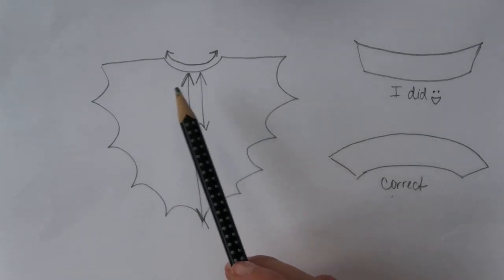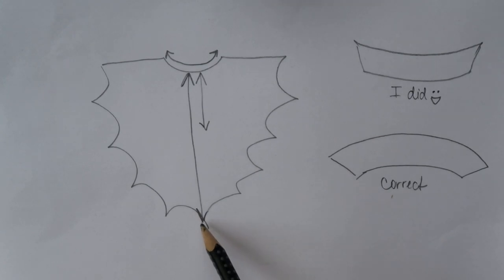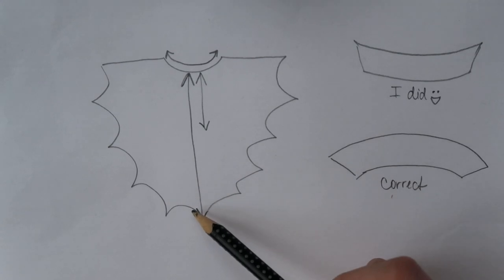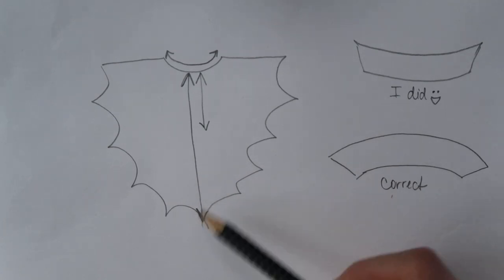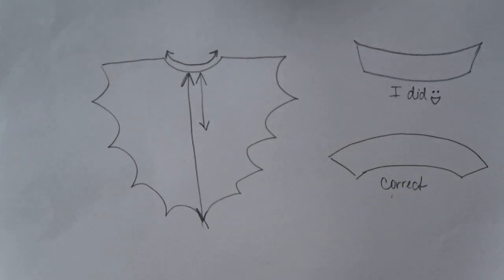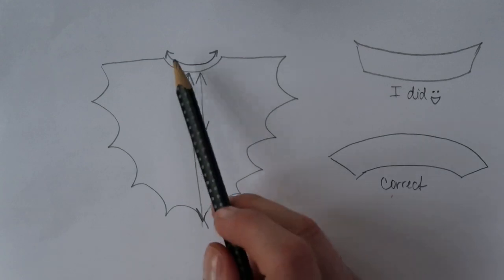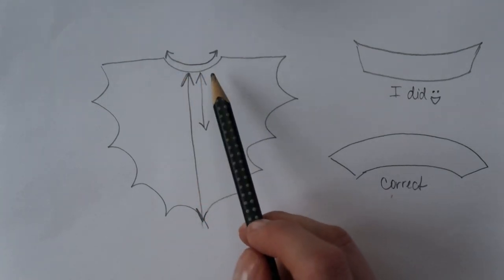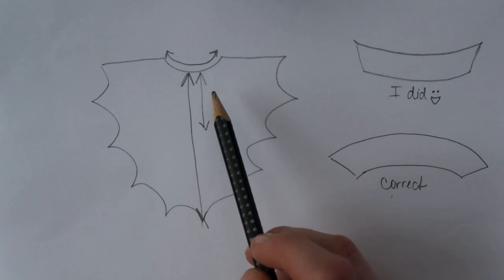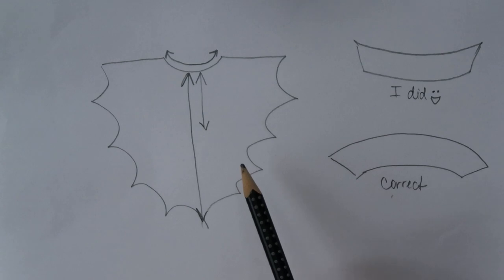I made the cape cut out in bat-like shapes around the edge, because I thought it would look a little bit more vampire-like. This line represents the length of Hercules' back, and the shorter line here is the distance from Hercules' neck to his belly, where I will sew on an elastic band so that the cape wouldn't turn when he's wearing it. And the neckline is basically the circumference of Hercules' neck, measured very generously because I want him to feel comfortable. And of course I added seam allowance everywhere.